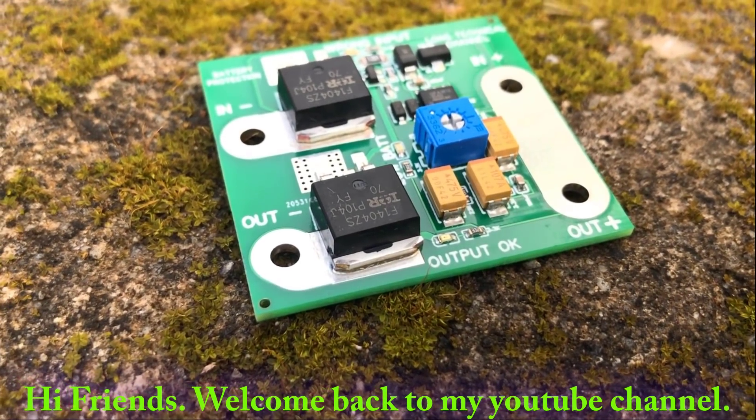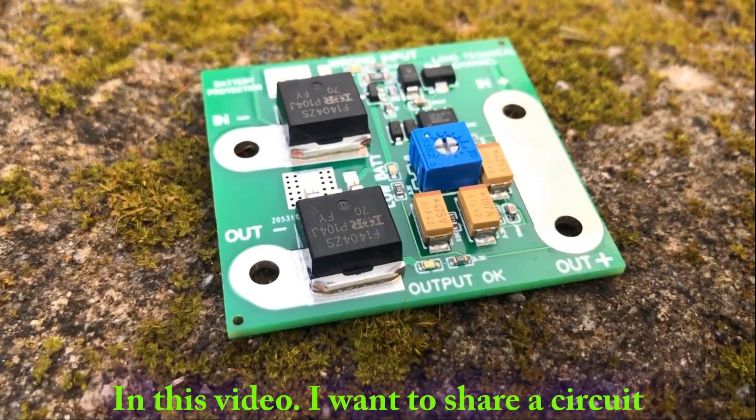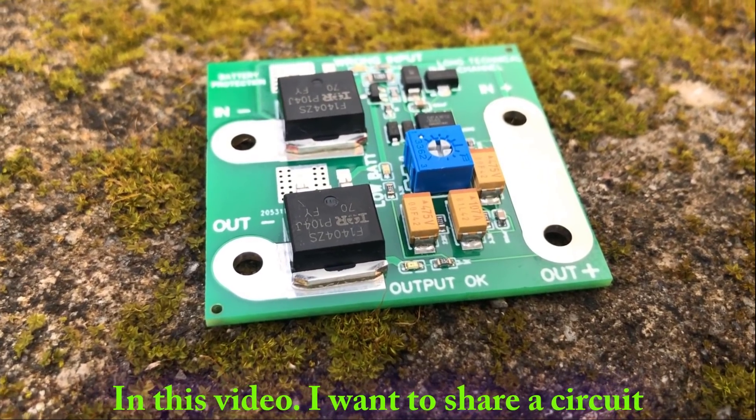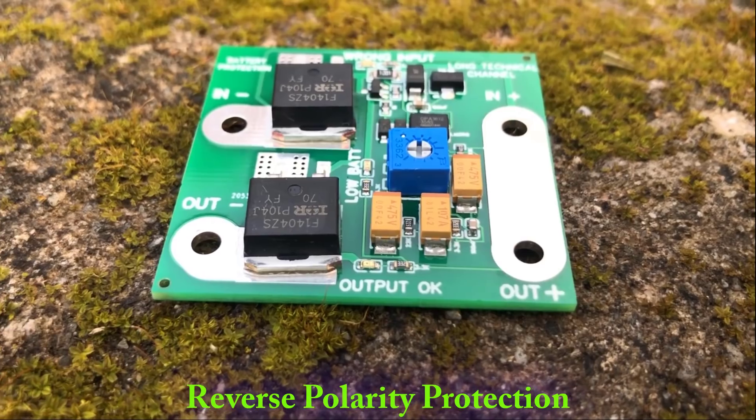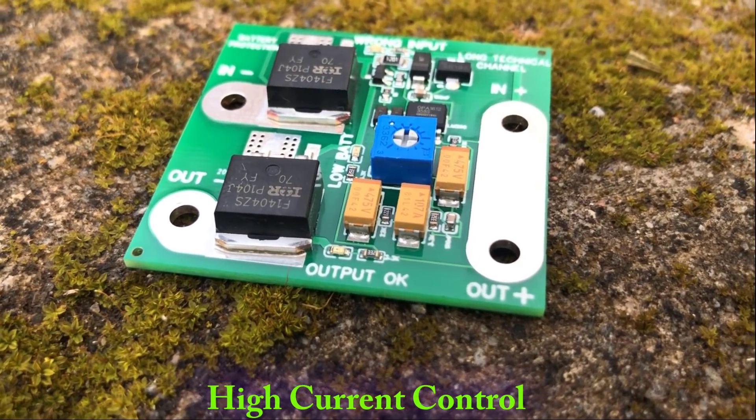Hi friends, welcome back to my YouTube channel. In this video, I want to share a circuit with battery voltage protection, reverse polarity protection, and high current control.